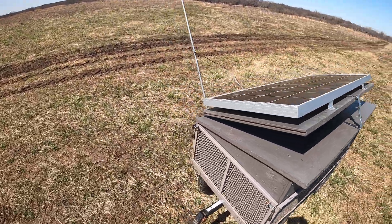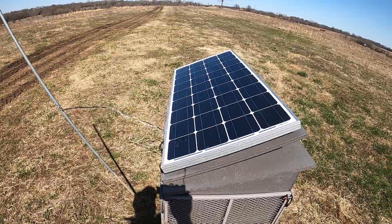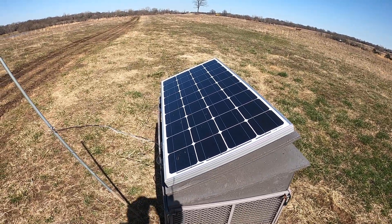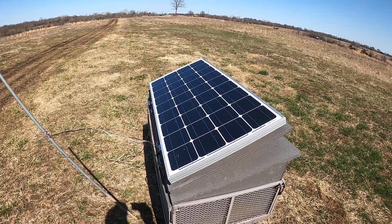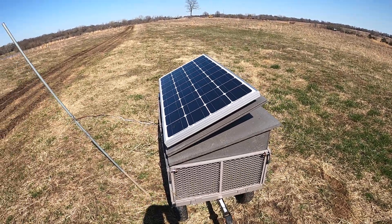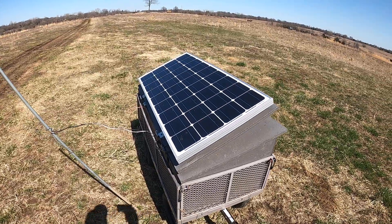The solar panel — I just bought a cheap, generic kit from Amazon. I think that thing was like $140 or $150 bucks. It came with a charge controller.